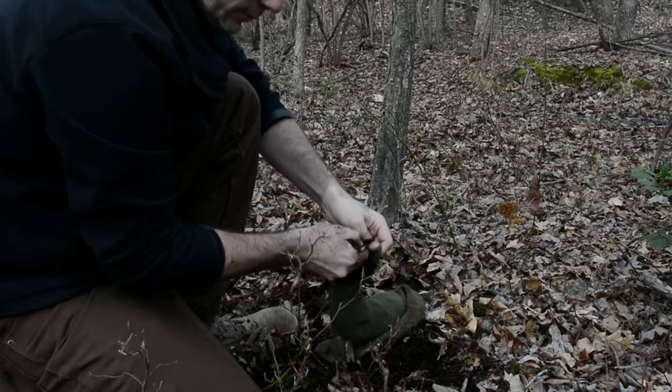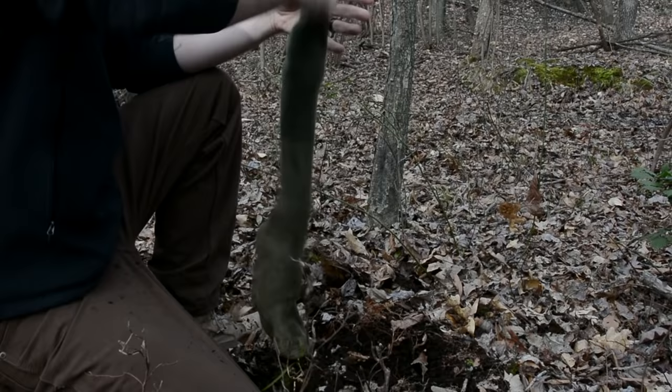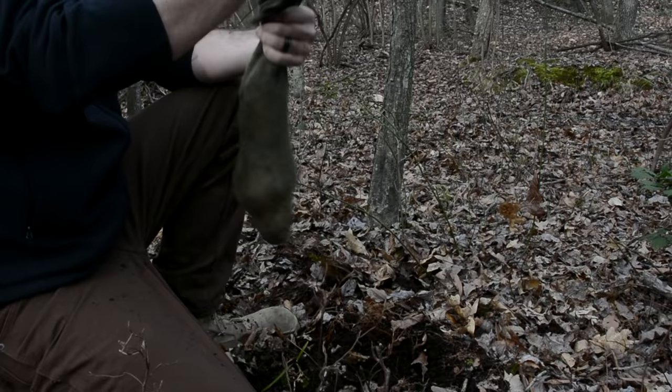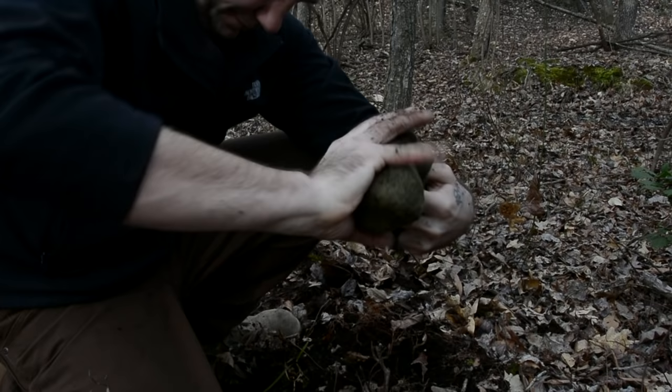Simply fill up your sock with moist soil, moss, or wood. Then begin twisting your sock and wringing out the water. You will be very surprised about how much water you can actually get out of a sock full of dirt.